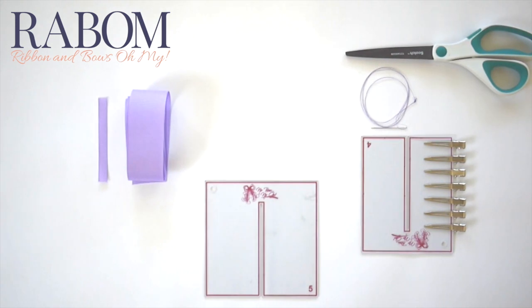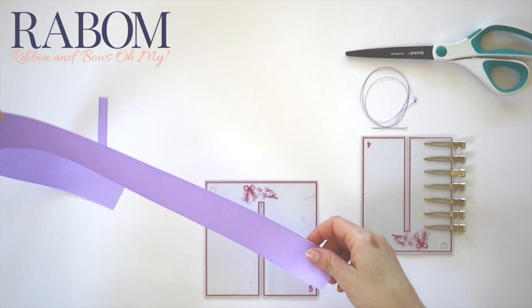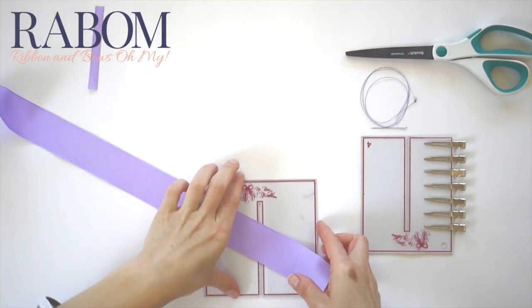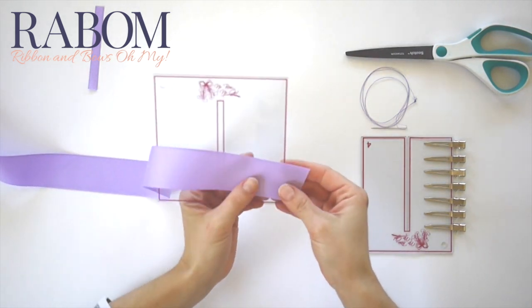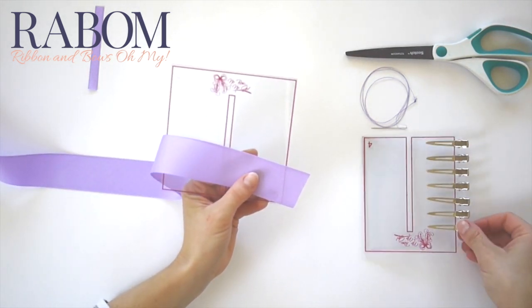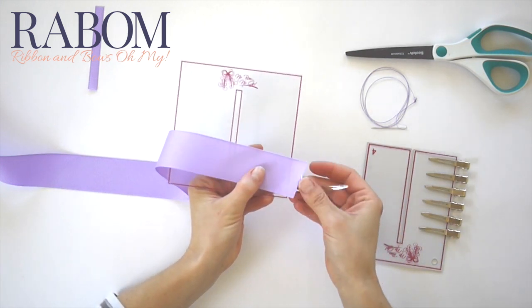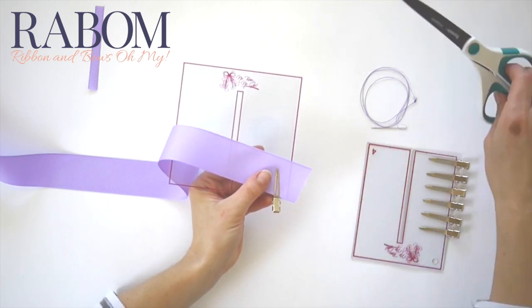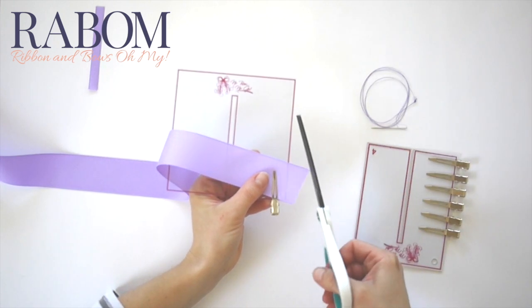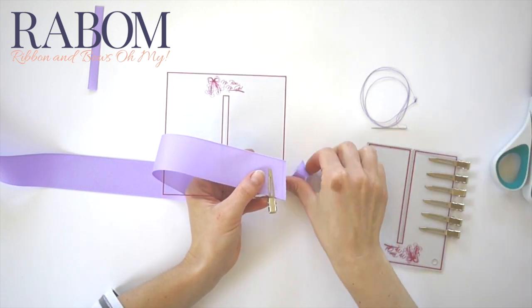We're going to start using our five inch bow maker and some one and a half inch grosgrain. I'm going to start down here at my bottom edge and clip my tail into place right here, giving myself a little bit of tail running off the end. I'm going to take my scissors and using my bow board as my guide, I'm going to trim this edge parallel to my bow board and then seal my end.